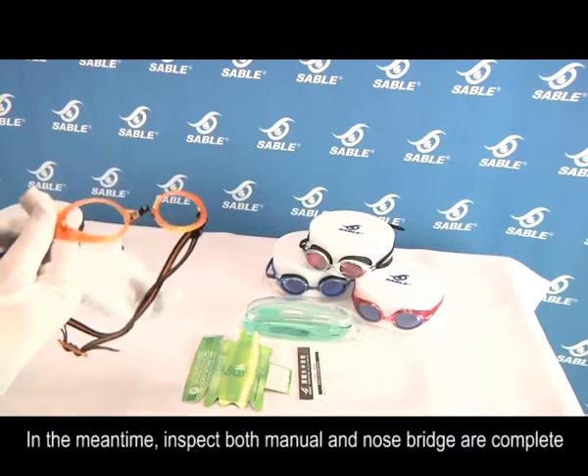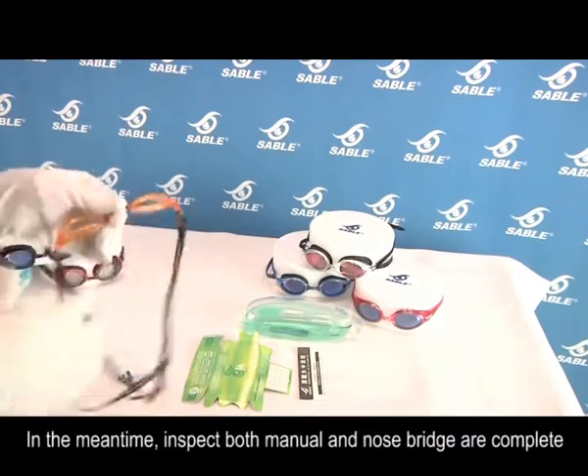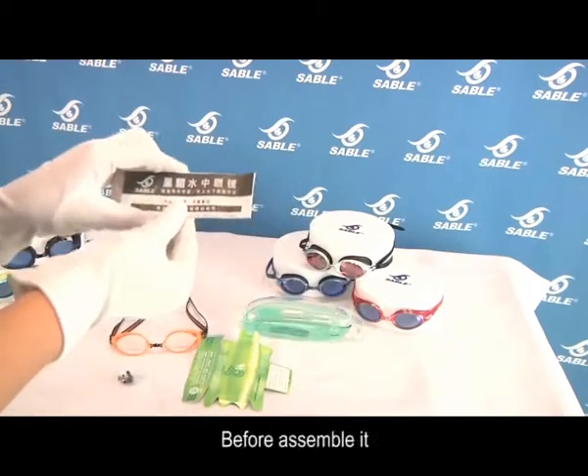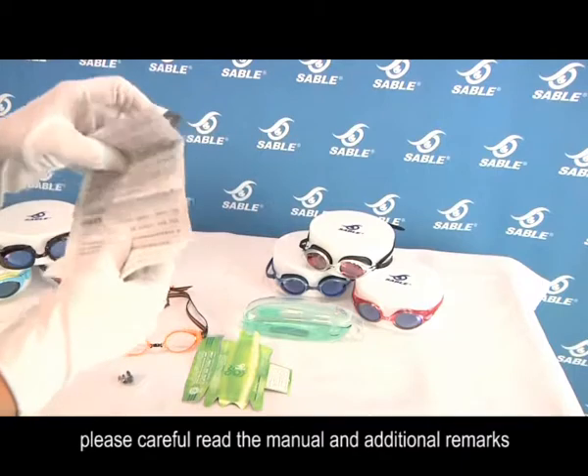In the meantime, inspect that both the manual and nose bridge are complete. Before assembling it, please carefully read the manual with additional remarks.